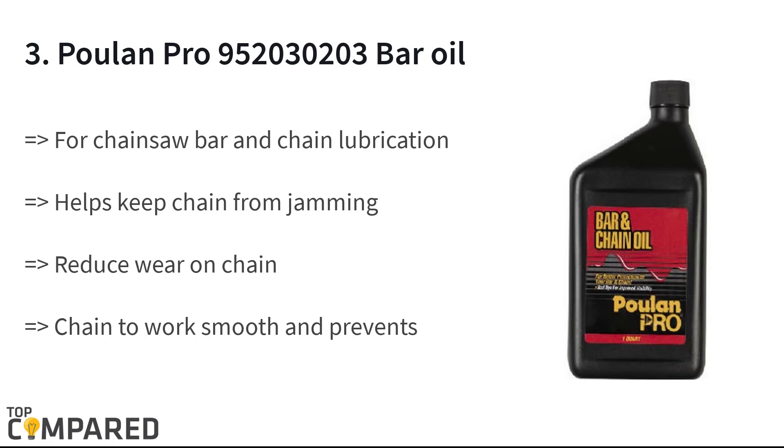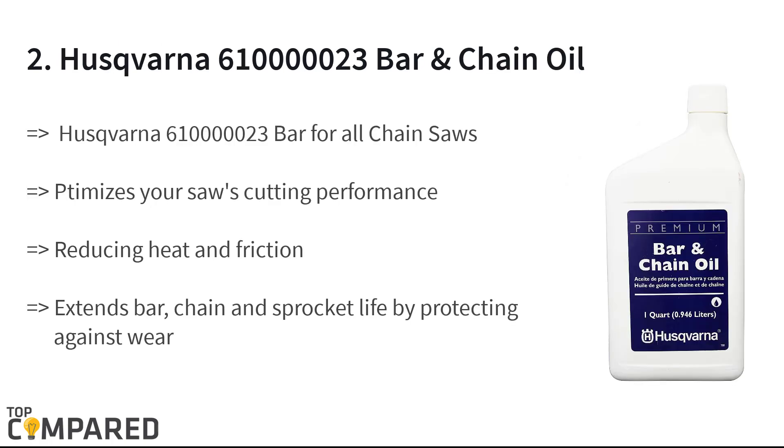The third product on the list is the Poulan Pro 952030203 bar oil. The product is perfect for chain and bar lubrication. The oil helps the chain work smoothly and prevents the chain from jamming. It is ideal for use in extreme cold temperatures and prevents rust from accumulating on the chainsaw.